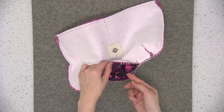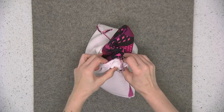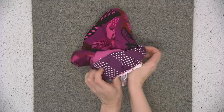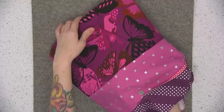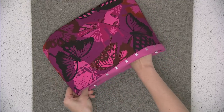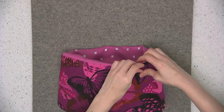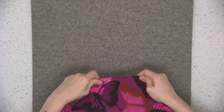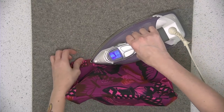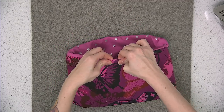Now it's time to pull everything right side out through the opening in the lining. Just reach in and grab the exterior and pull it out, then slide the lining inside the exterior so that it's wrong sides together. Use your fingers to roll the seam so that they're wrong sides together and give that a press with your iron. Put some wonder clips on there to hold the edges until you get it over to the sewing machine.